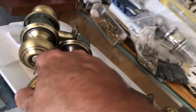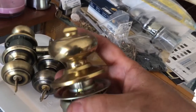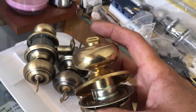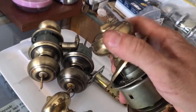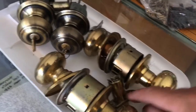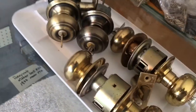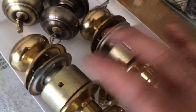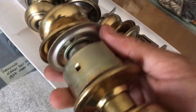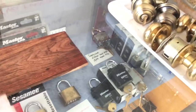One thing about these Schlage locks is because of the design of the guts and the generations of changes they had — like this button, when you push it in it won't stay in; but this other button when you push it in it stays in, and when you turn the knob it pops out. Unfortunately that means on this style you can't just push it in to lock it; you've got to push it in and turn it, and when you turn the key it won't pop back out. That's one thing that goes on between the same kind of lock but different years.